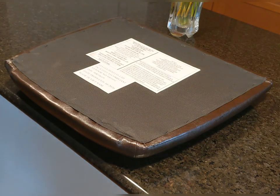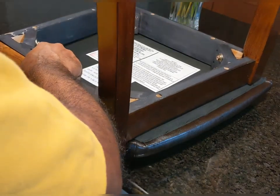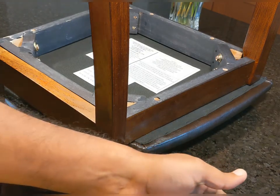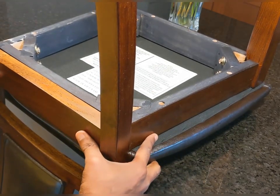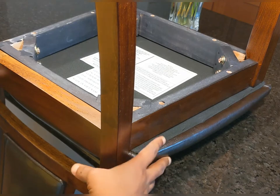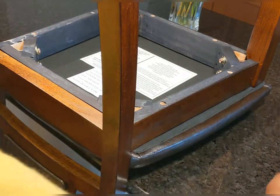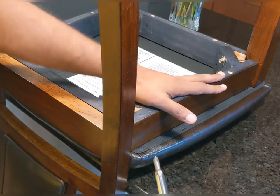Once the cushion is positioned face-down, take the assembled chair and place it upright on top of the cushion. Properly adjust it so that the seat frame is tightly and evenly positioned over the cushion. Then put the wood screws through the holes and use the Phillips screwdriver to tighten them so the cushion is attached to the chair.